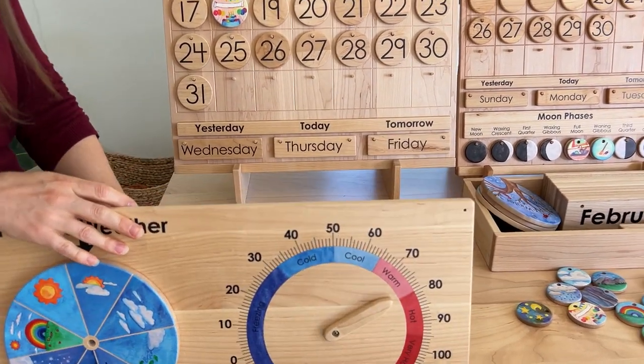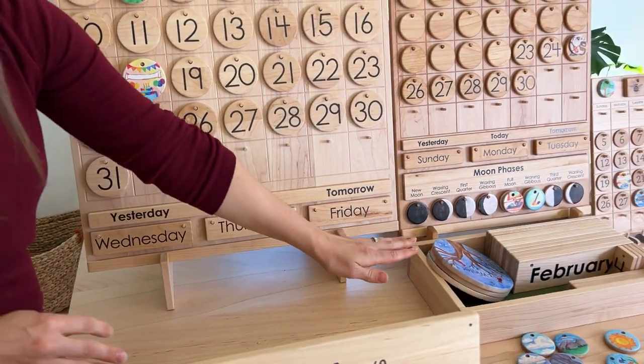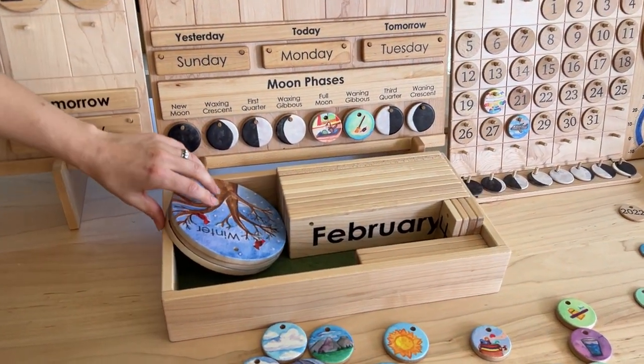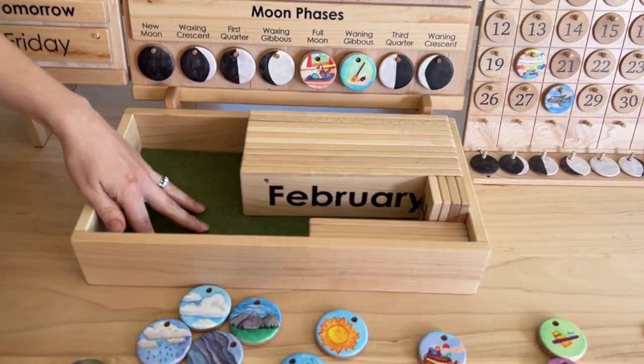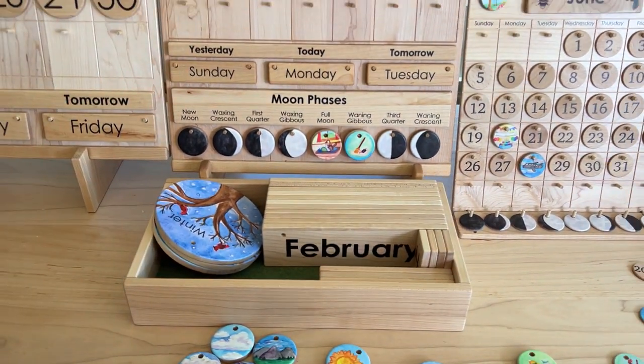You can see that we're using the large holders for these calendars to prop them up as well, and this is the storage box you can use with the classroom calendar pieces or the school pieces. It has a piece of felt in the bottom to help them from sliding around, and it fits all of the various ones that you would be putting onto your calendar.